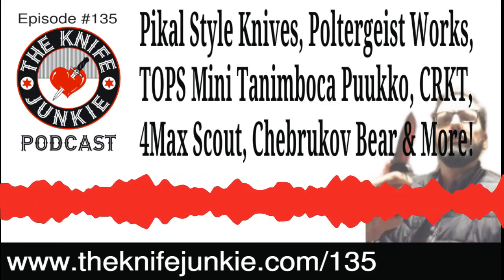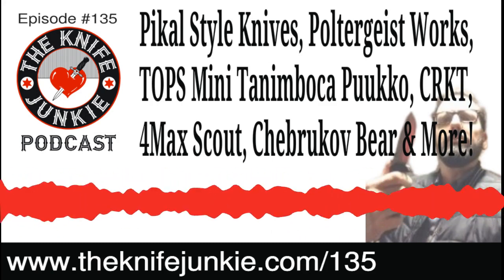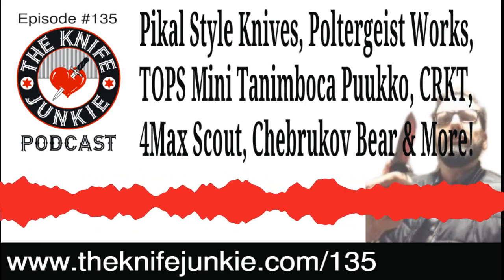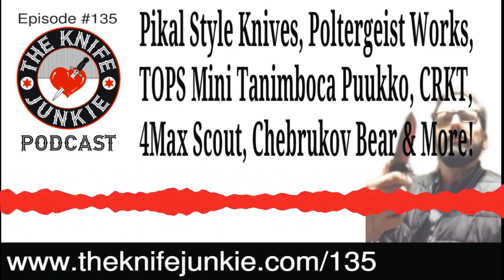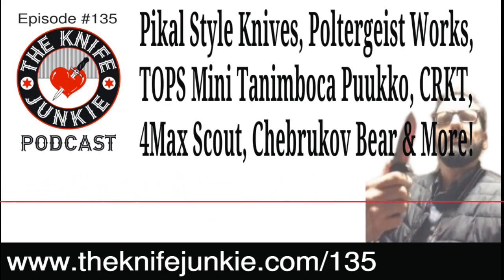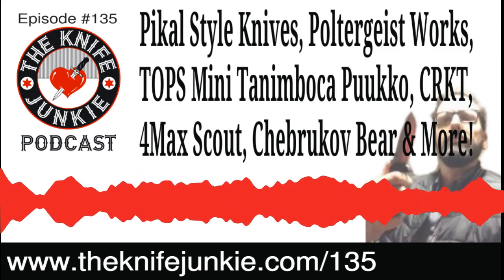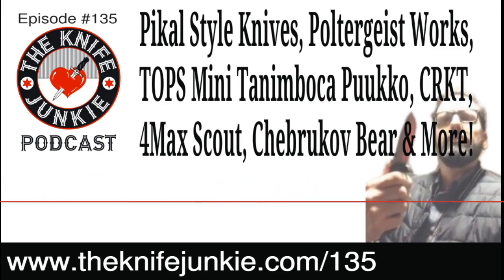Show notes are at theknifejunkie.com/135. The Jimmy Slash interview was the most recent podcast episode, number 134, which came out this past Sunday — still the latest one on the Knife Junkie's homepage and playlist. It's also on the YouTube channel as the first of the new video podcast format.